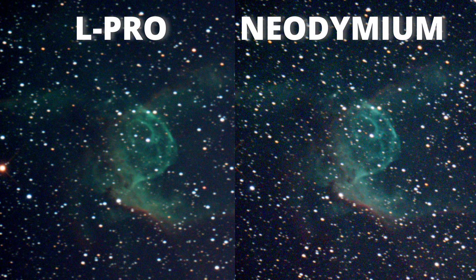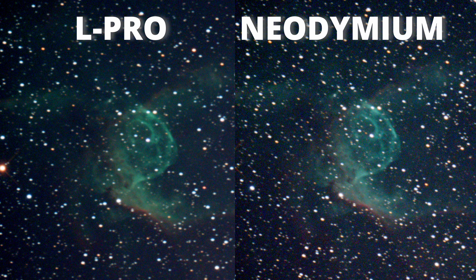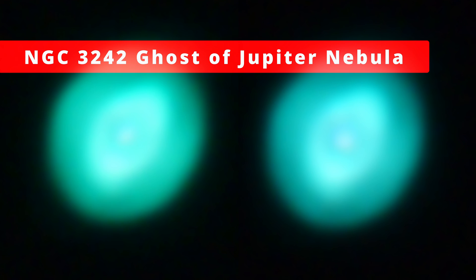There's another detail that makes my preference for the Neodymium: its image has more stars than the L-Pro image, which means that in a region full of stars like this one, the Neodymium will make a better job. For me it's awesome to have the images as close to reality as possible, and all the images you can see in this test are not post-processed — no astrophotography here, otherwise I would distort the reality.